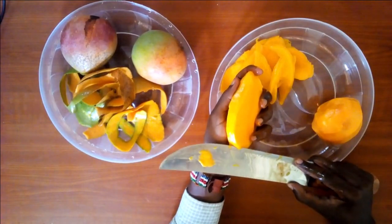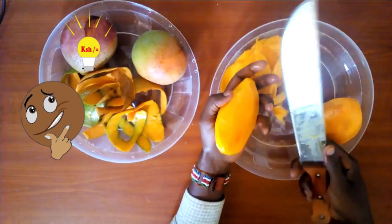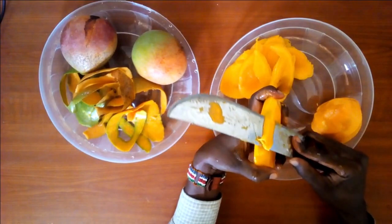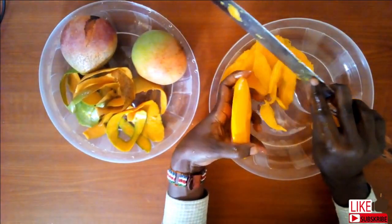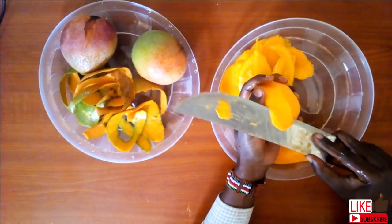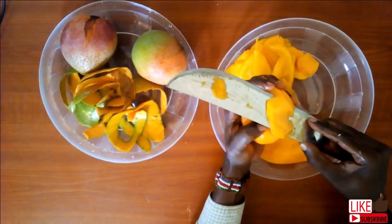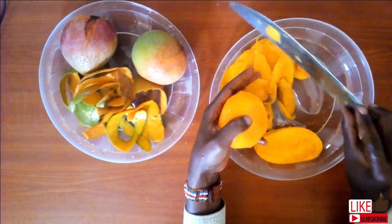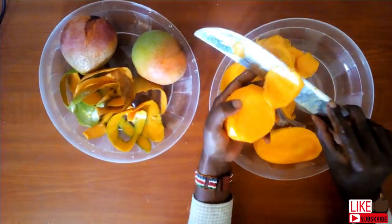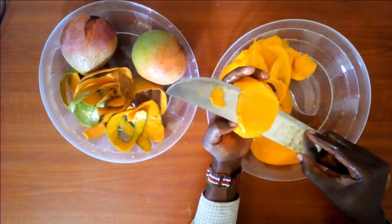Mangoes are in season, cheap, although for a short time. That sounds like an opportunity to make money. As you slice the mangoes, you have to get uniform, thin slices. Big slices are not desirable, as they will take a long time to dry and that can lead to other challenges. If the fruit is firm and the knife is sharp enough, this process will be easy.